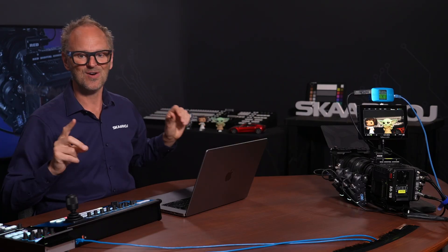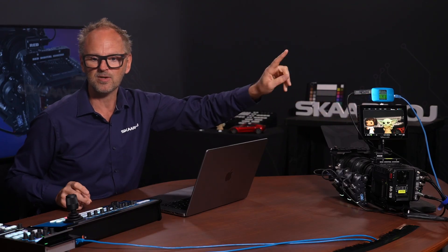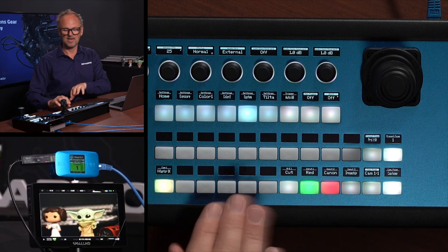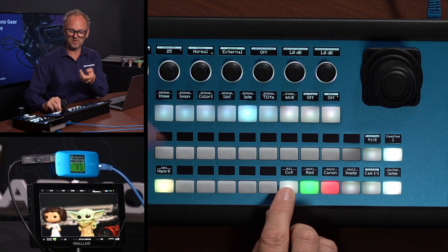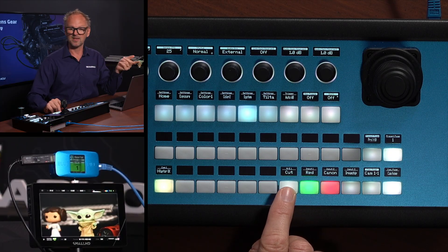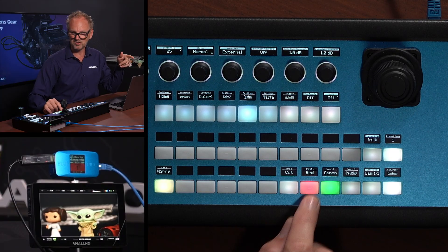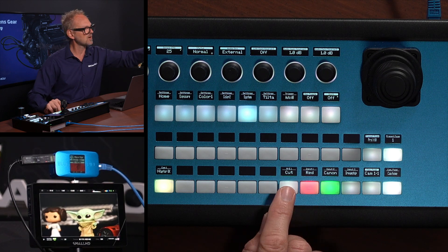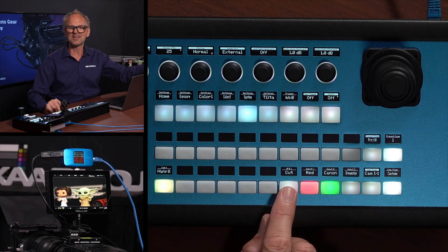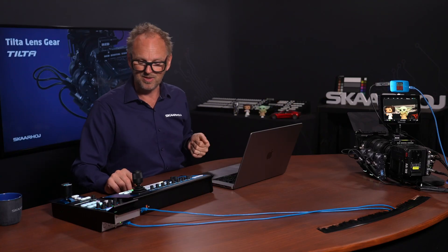The blue pill also has an additional function. It currently has a green indication and says 'one' because it's camera one. If I press the cut button on my PDC Extreme, you see that I'm basically cutting camera number one on and back to preview, back to program. You see that red and green color associated with camera number one is also reflected on the blue pill. So the blue pill is more than just a signal converter — it's also a tally lamp. Totally optional, but possible and quite convenient.